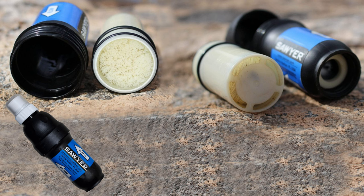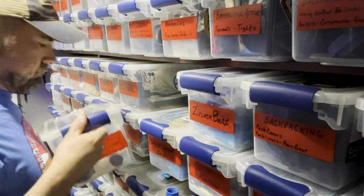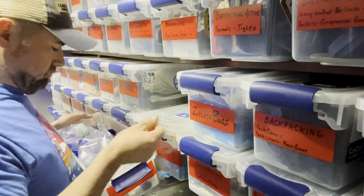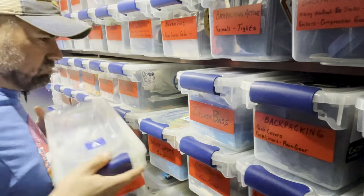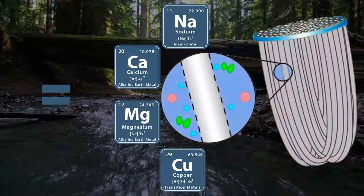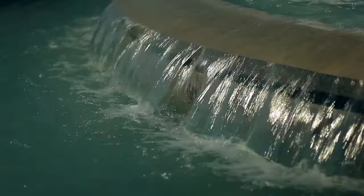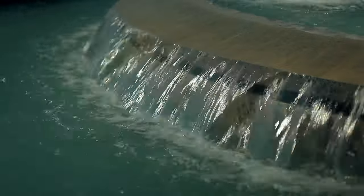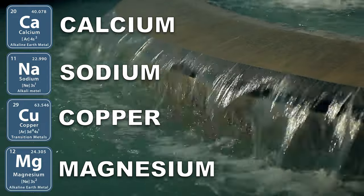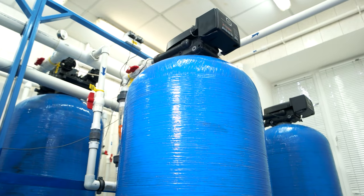A good backwash can restore up to 98.5 percent of the filter's flow rate. For some people, their Sawyer Squeeze will sit for weeks, maybe months between use. If enough time passes, the water contained within the filter will dry out. Depending on what kind of water you last put through the filter, minerals contained within the water may crystallize on the hollow fiber membranes. Well water and even city water contains various amounts of minerals, with calcium, sodium, copper, and magnesium representing the highest concentrations found in both well and municipal water supplies, according to research done by the USDA.